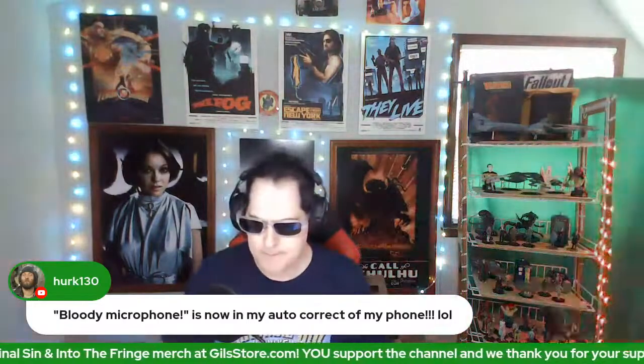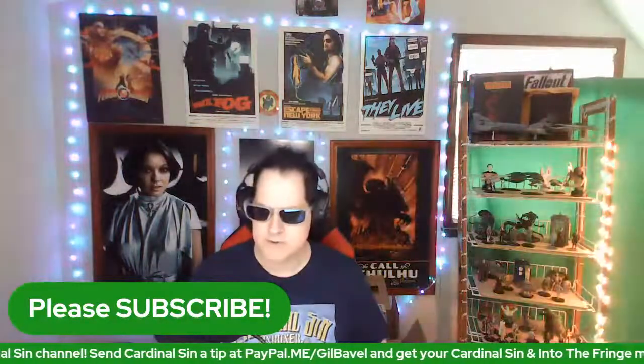And that's all she wrote — that is it. Is that not enough? Bloody microphone is now in my autocorrect on my phone. Blood spraying at the camera would be the most metal unboxing yet. Don't forget to visit gillstore.com. Please do subscribe if you're enjoying these videos. And that's all for today — so it's Cardinal Sin, out!